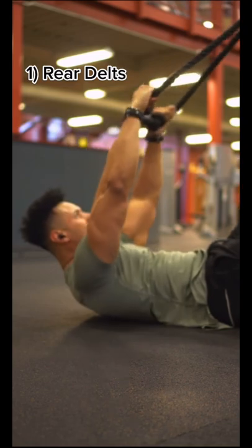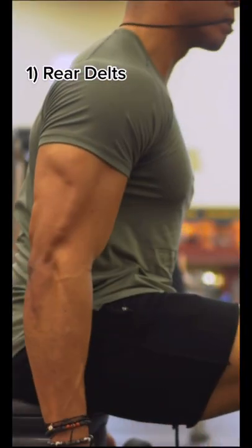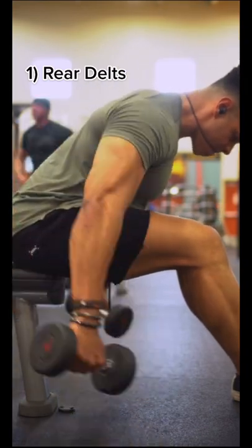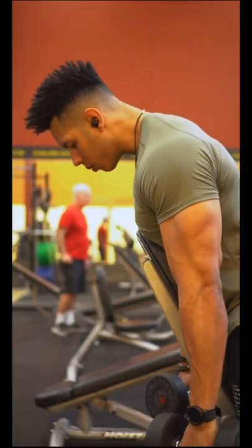The face pull, done lying down on the floor with a slightly rounded back to keep it strict and prioritize the external rotators as well as the rear delts. Next, we have a rear delt fly done at about 45 degree angles, retracting the scapula to isolate the rear delts.